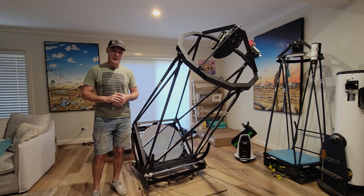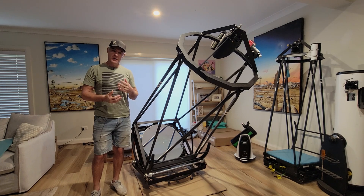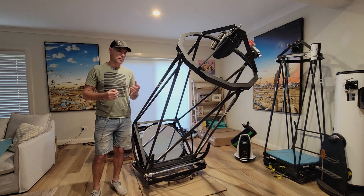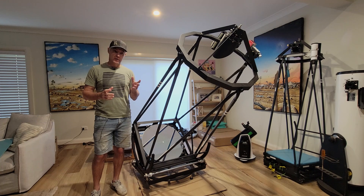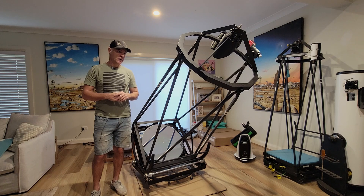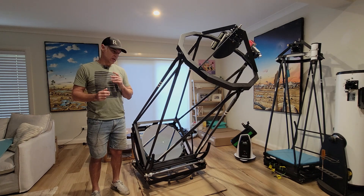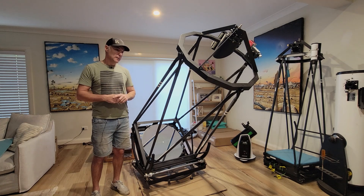Some of you may have seen I was on the astronomy podcast — had a good chat with the guys there, and thanks for having me on. Towards the end we discussed a trip I had planned up to Armidale, which is a Bortle 1-2 zone at a thousand meters of altitude, so it was going to be quite a good experience. Unfortunately I should have kept my mouth shut, because it's been raining for the last two and a half weeks, so that trip is done and dusted.